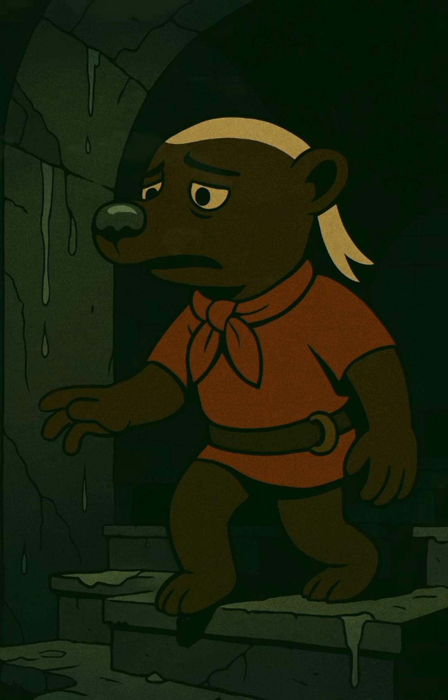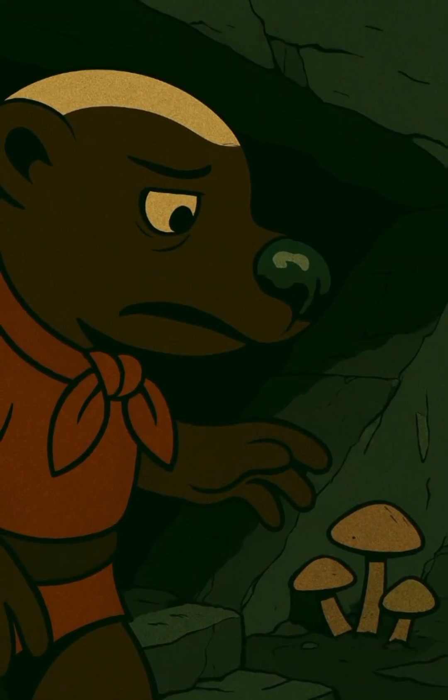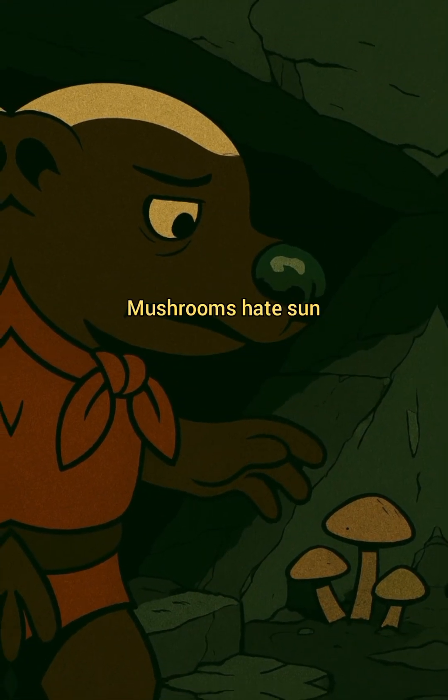Step 1: Find shade. A damp cellar, under ruins, anywhere dark and cool. Mushrooms hate sun.